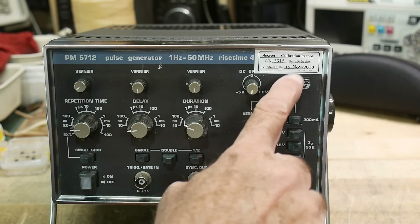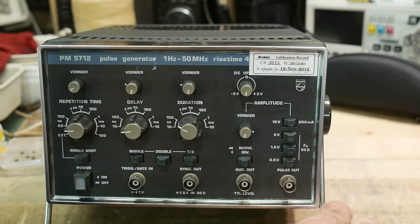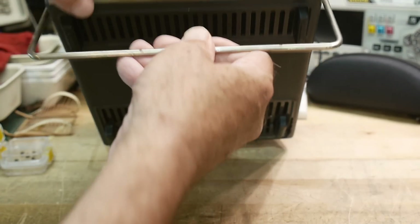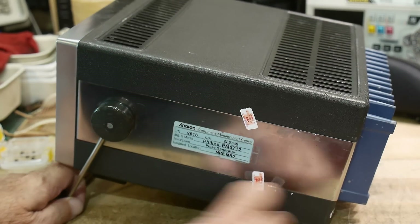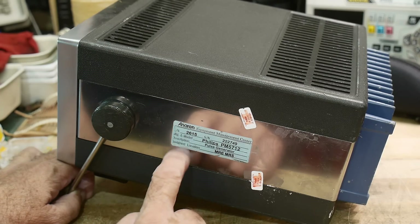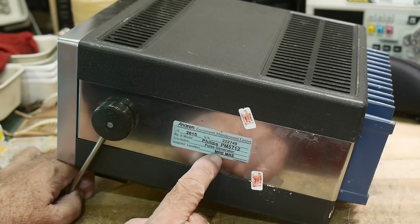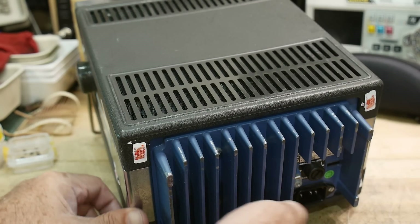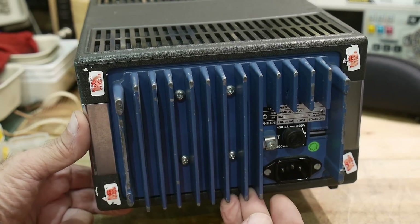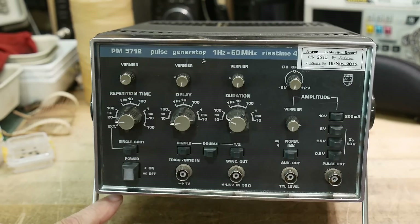Calibration was done by Mike Gardner in 2016 — not too long ago. It's a cute package. It's got a bail on it which flips underneath and pops up. It's got some chrome on the side, which is a bit unusual. The calibration was done by an Anorin Equipment Management Center. It's got a blue heat sink in the back — a big cast aluminum heat sink.